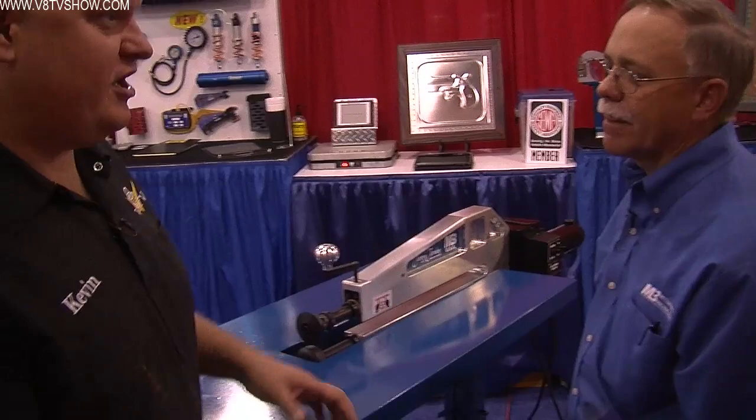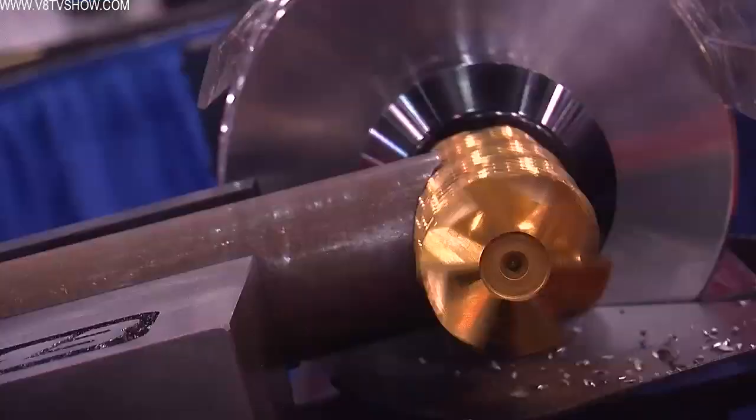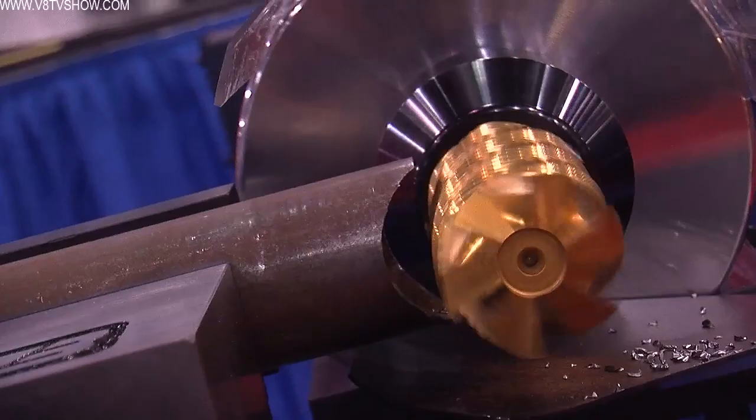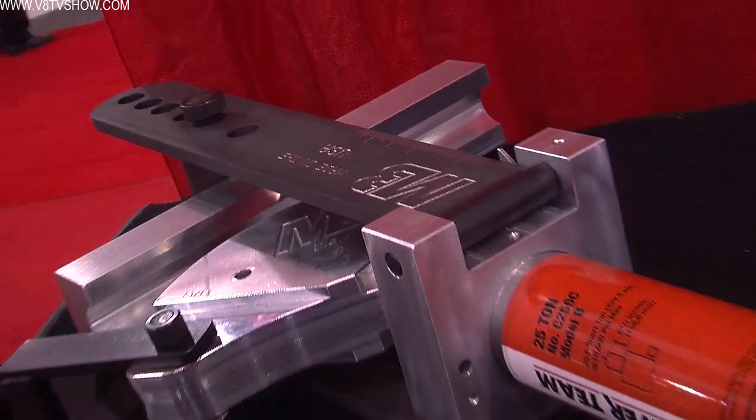This whole company grew to support racing. We had the product line on day one when we started — we had been working on it in our garage at home. When we started the company, it was a natural fit. We started with one little product, the hydraulic tubing notcher, and now it's grown through both organic growth and acquisition to where we have a hundred-page catalog of products that we offer our customers today.